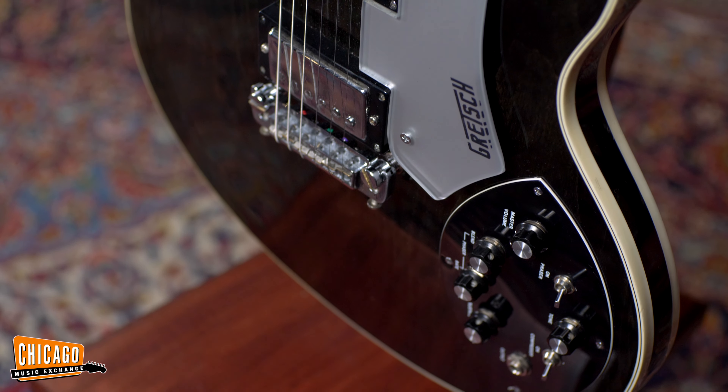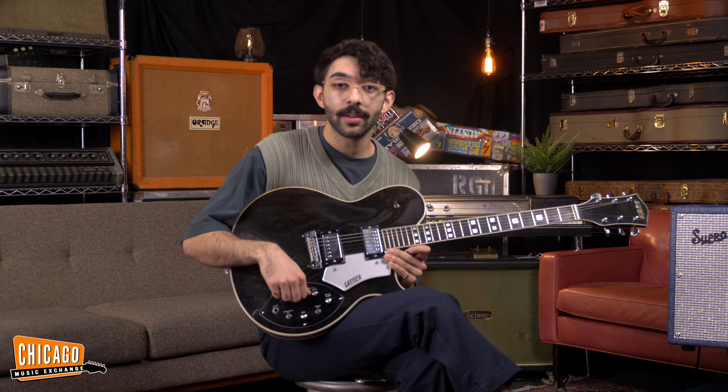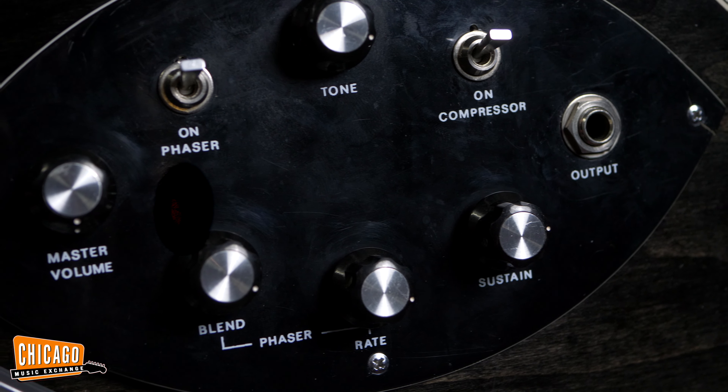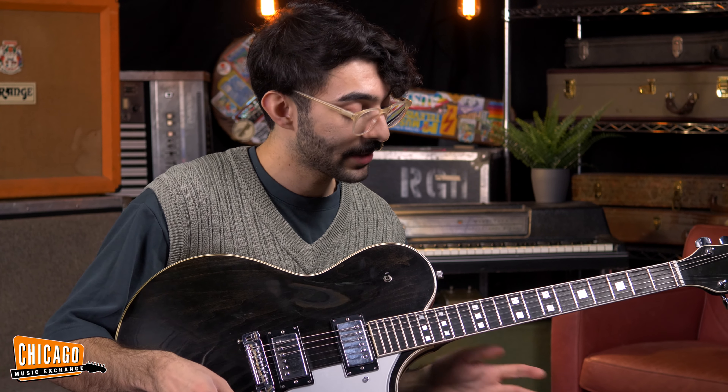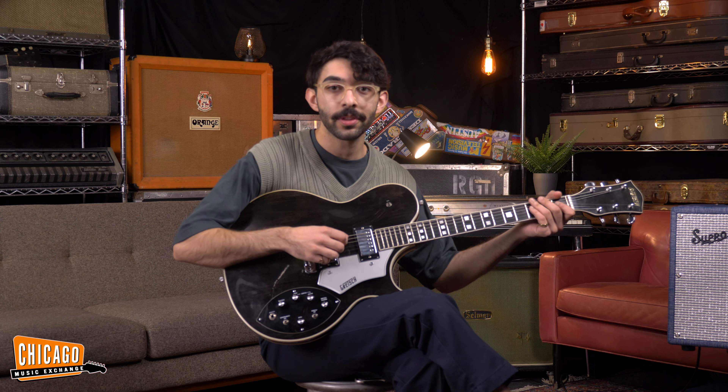The phaser system is super versatile and very musical and I really like how you can turn the rate as you're playing. The compressor adds a crazy amount of sustain that makes it really interesting to play, and you end up playing differently than how you usually play with it.